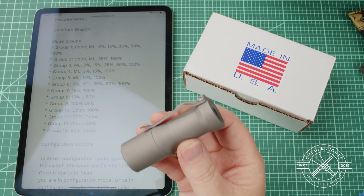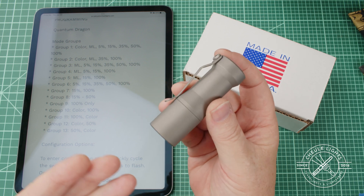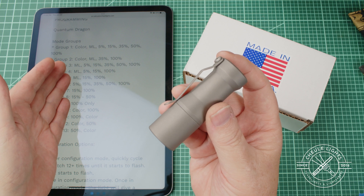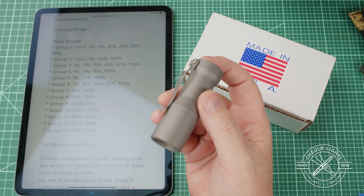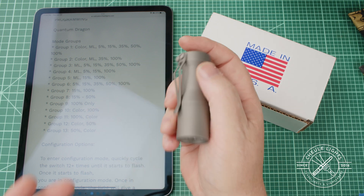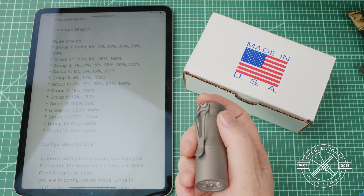Really easy and really fast. The new Quantum Driver is basically defaulting to programming the different mode groups when you enter programming mode. What you're going to do is tap the back of the flashlight rapidly until you see it enter programming mode, and I'll show you that now.